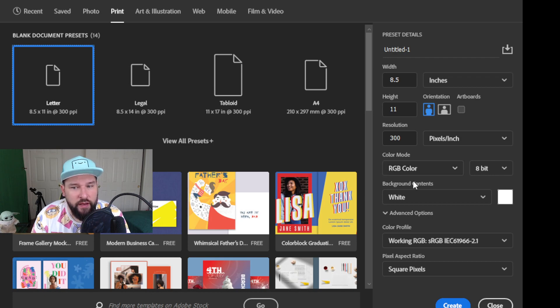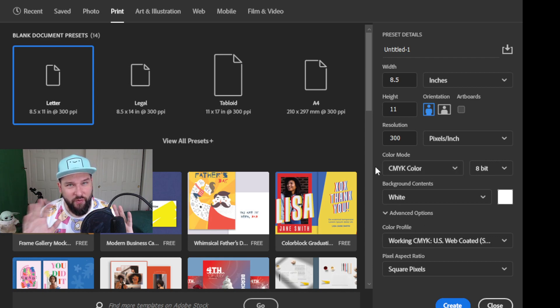One thing to notice: they automatically set this to RGB color. What you want to do is change it over to CMYK. I could do a whole video on why certain colors are used for certain different things, but an easy way to remember is RGB is for digital and CMYK is for print. So if you're ever trying to print something, make sure it's on CMYK.